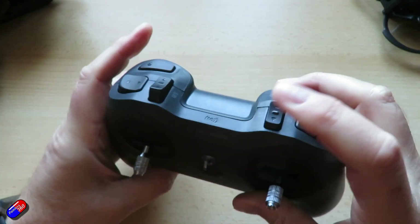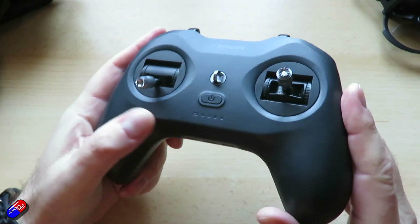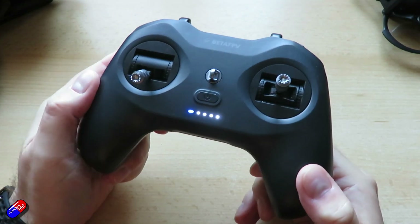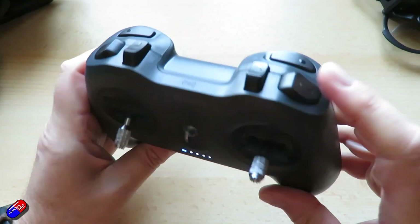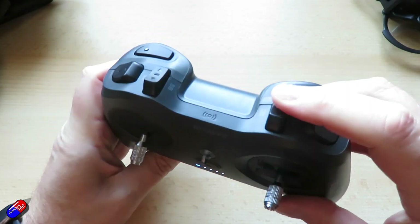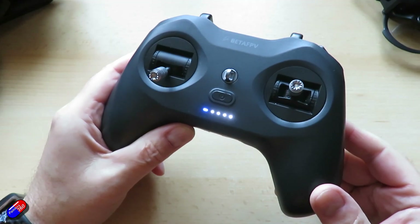This switch is for arming, this switch is your modes, and I think this one over here is flip-over-after-crash. To turn it on you press it once and then press and hold it — everyone seems to have to do it that way. When it's powered up and you've got a blue light you're ready to rock and roll. Make sure the switches are in the right position before you start — down at the sides and down at the bottom — then it's ready to connect to the quad.